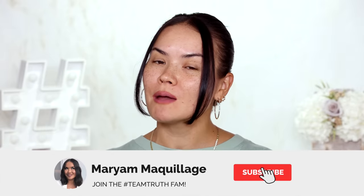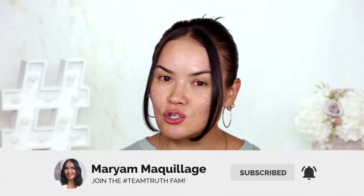So without further ado, remember to subscribe if you aren't already, hit that notification bell so you can watch all of my Wednesdays and Sundays videos. And now let's get into this new video — testing out new makeup — this is what we're all here for, to have fun and try things out.